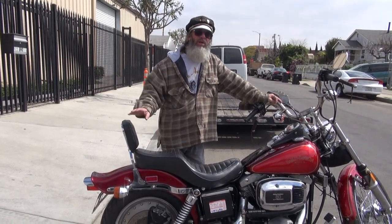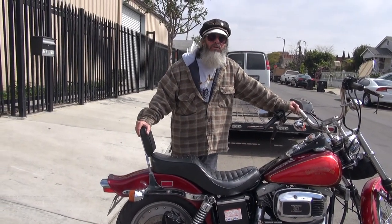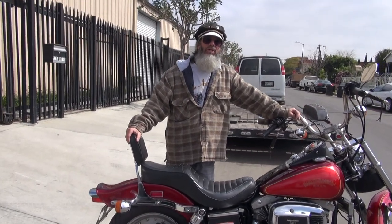Most of these bikes have been repainted over the years. Most people don't even realize that they made them at all. I know for a fact they made them because I was there. I was in the dealerships every month seeing what comes in, what comes out.